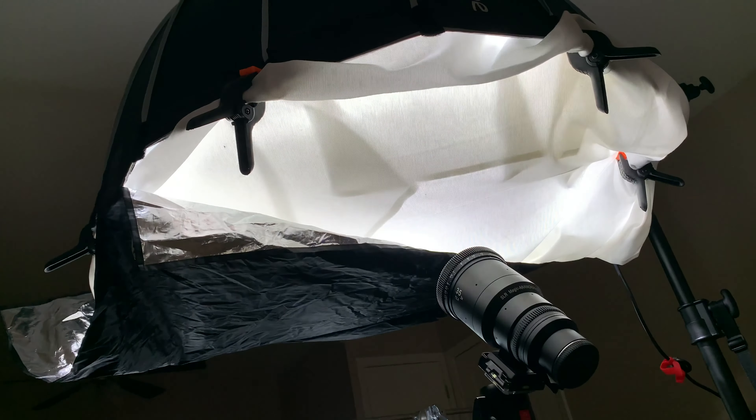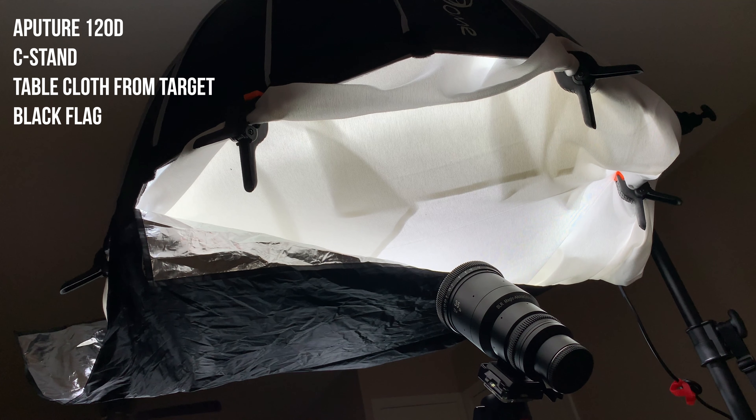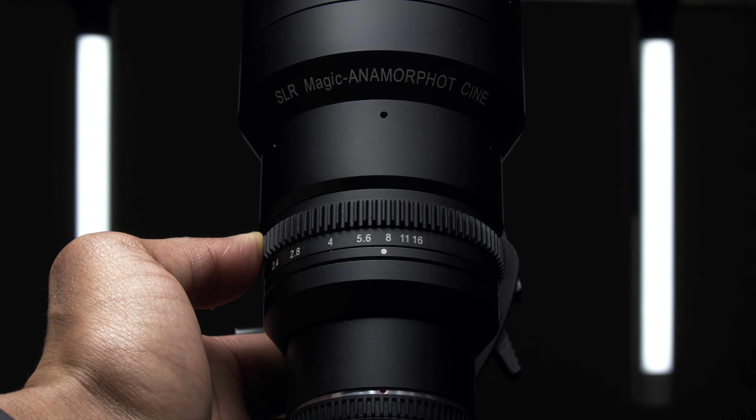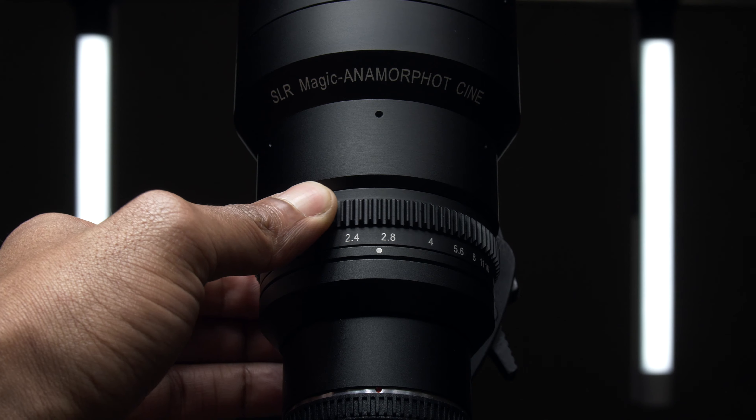I boomed my Aputure 120D from above with a diffuser — this diffuser is actually a tablecloth bought from Target. I flagged it off with a black shim, and that gave me this nice illuminating light from the top. I was also able to add some other lights in the background.